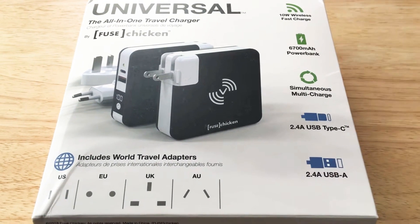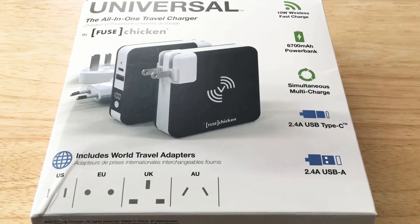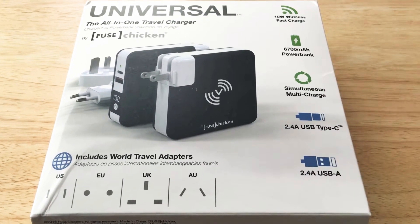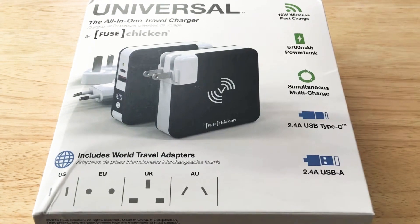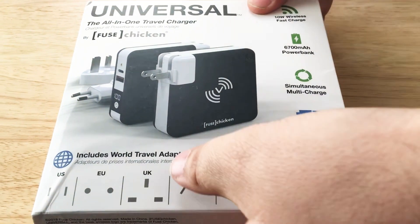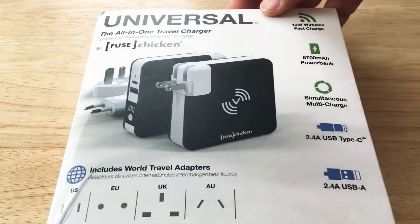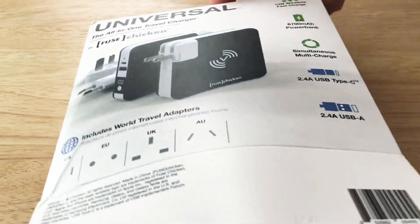This has 10W fast wireless charging, a 6700mAh power bank inside, simultaneous multi-charge, 2.4A USB Type-C and 2.4A USB Type-A. It has plugs for the US, EU, UK, and AU — which is Australia.